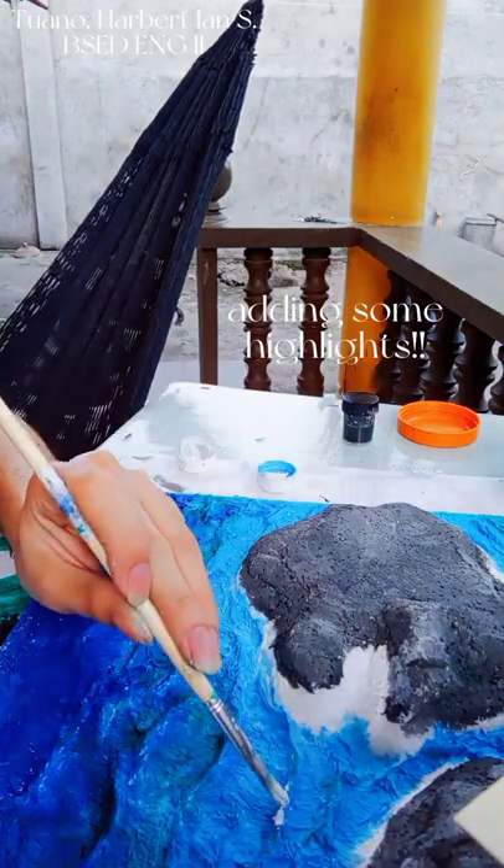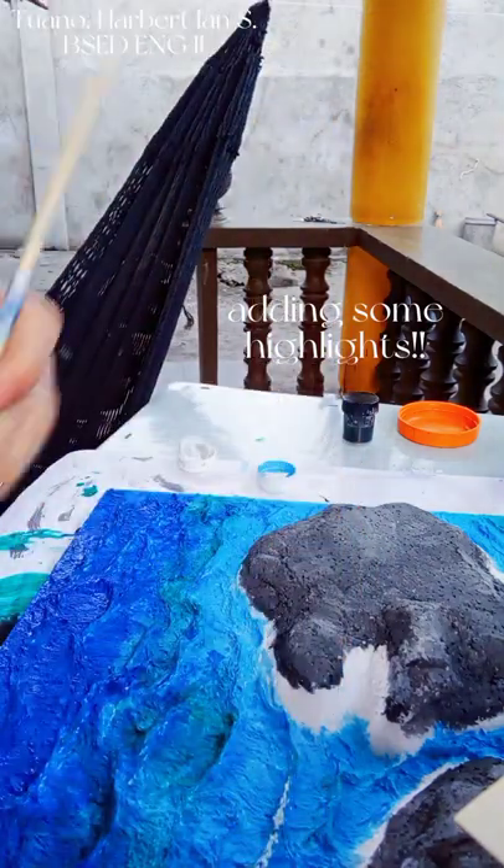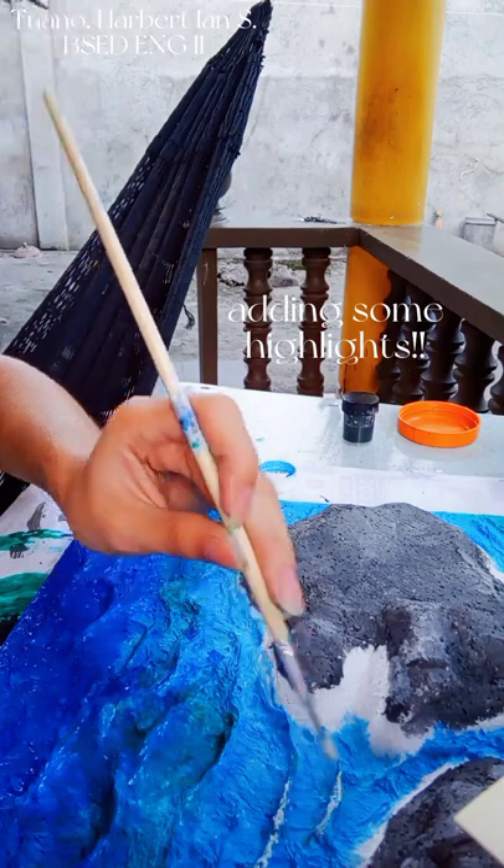Here I am just adding highlights to the high points of the ocean so it would look like they've got moving waves on them.